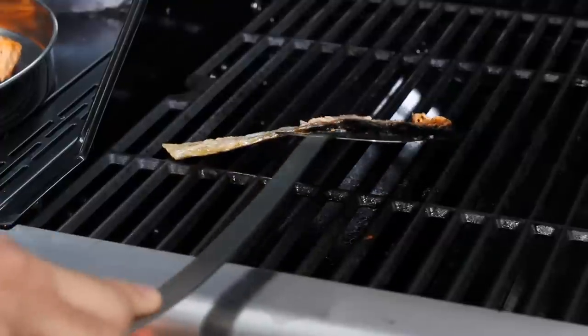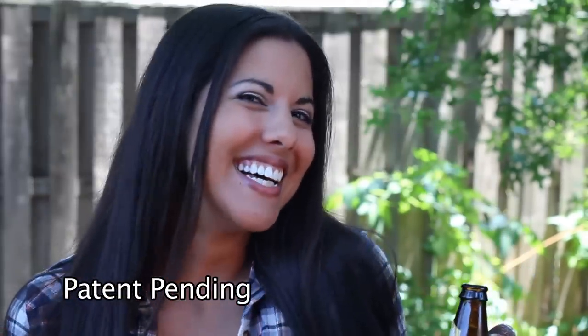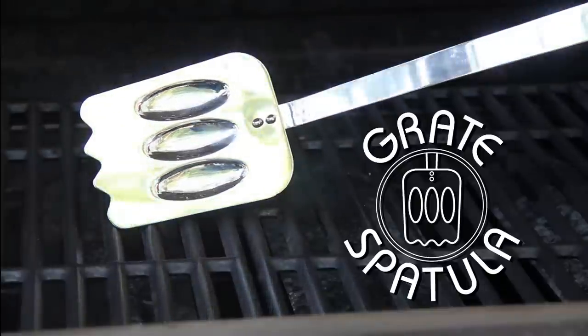Turn it over and the Great Spatula becomes a great scraper. The handle has a built-in bottle opener. The Great Spatula — all in one grill tool. It's great!